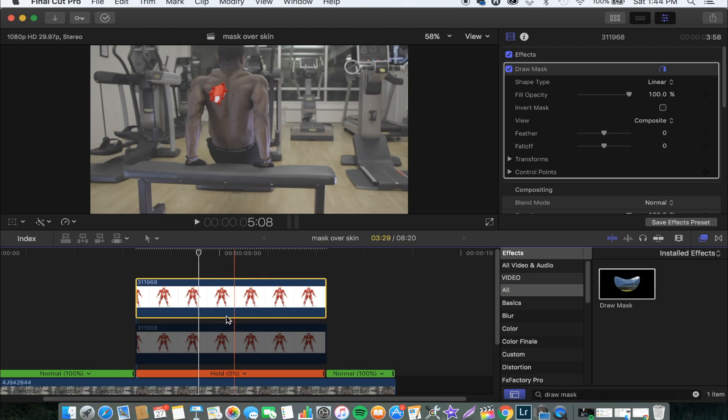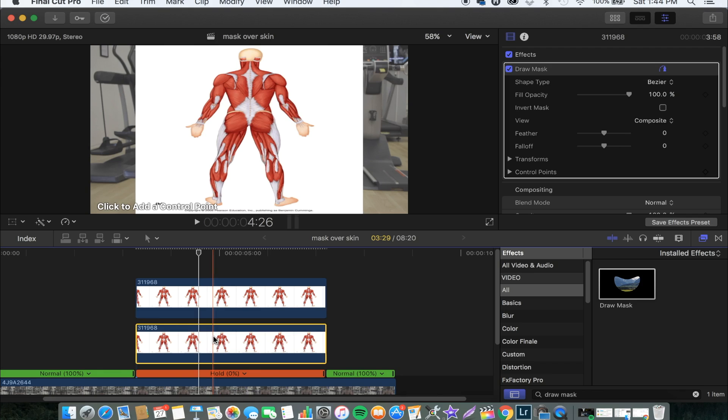Now we go to the second image and I'll enable that by pressing V again, and this time we're gonna cut around the other tricep. You do it by marking around it, and you don't have to be perfect with this — it's just getting a rough sketch around the tricep or the part that you'll be using.